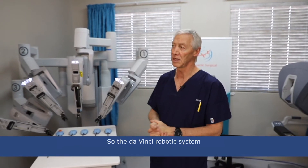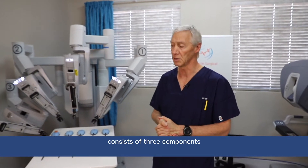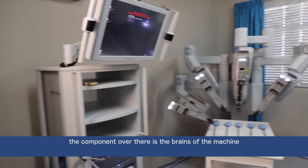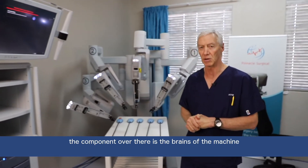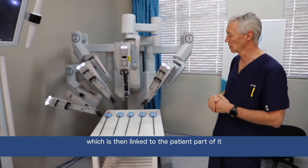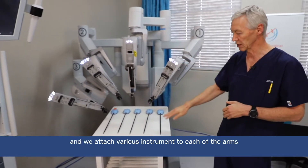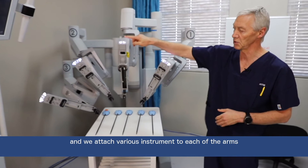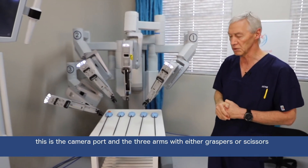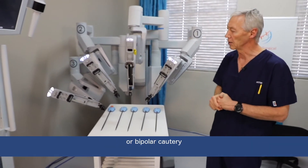The da Vinci robotic system, which we are using now, consists of three components. The component over there is the brains of the machine — the computer aspect — which then links to the patient cart. This is the cart that hangs over the patient, and we attach various instruments to each of the arms. This is the camera port, and then the three arms with either graspers, scissors, or other instruments.